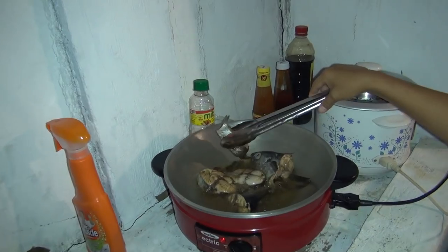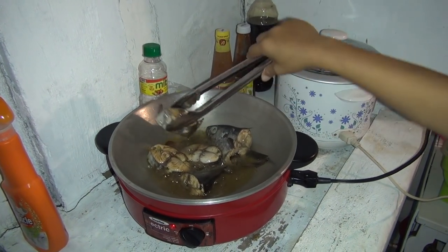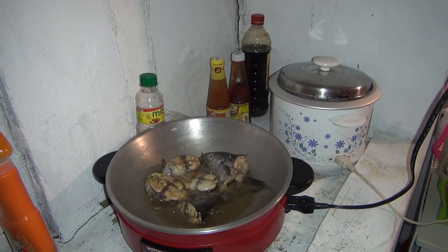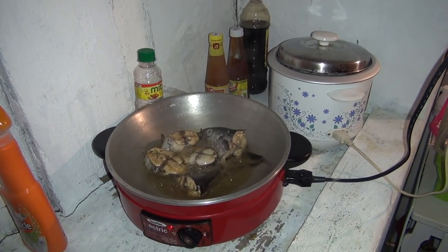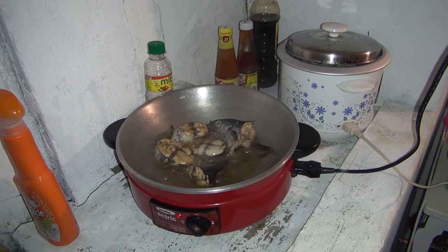All right, most of my cooking shows I do in real time, but I cut out about three minutes. It's only been cooking three or four minutes and that fish is starting to look good. Just a little bit of oil, soy sauce, Magic Sarap, and a little salt — that's all we're doing on this fish.